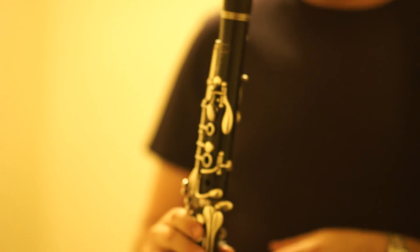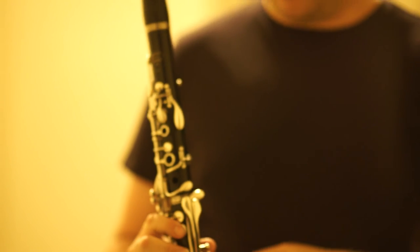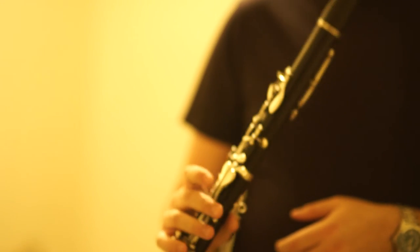400,000 — let's say 450 for the shipping, and we'll include the mouthpiece and a whole bunch of good reeds. Let us know. It's a great horn.